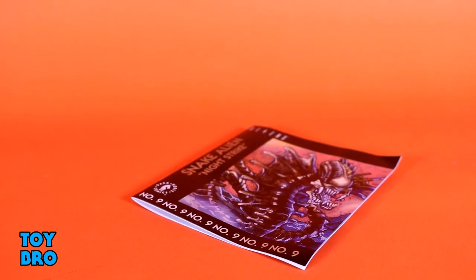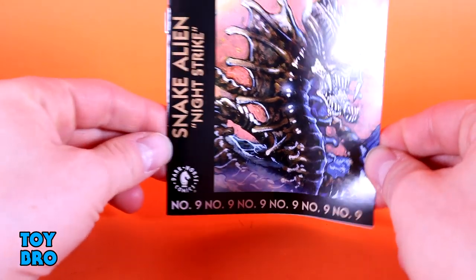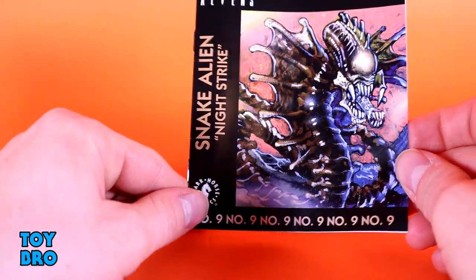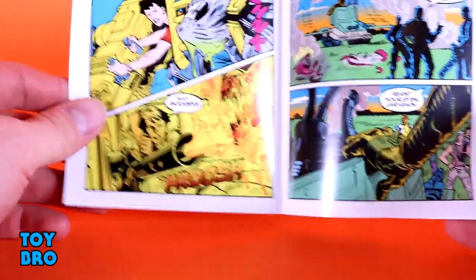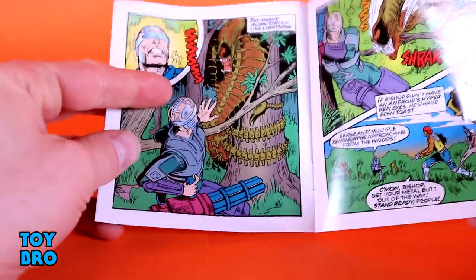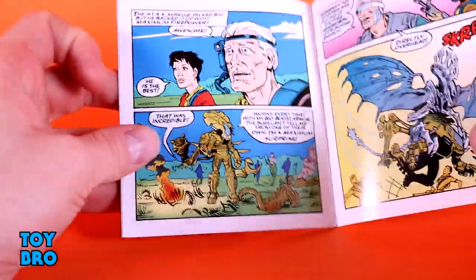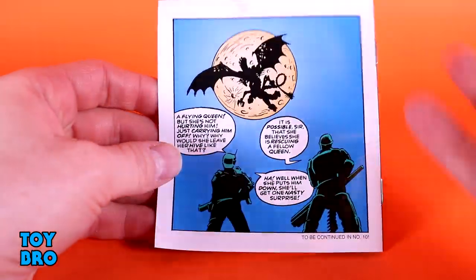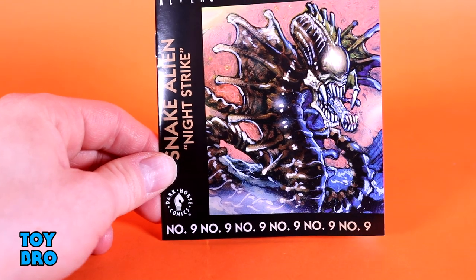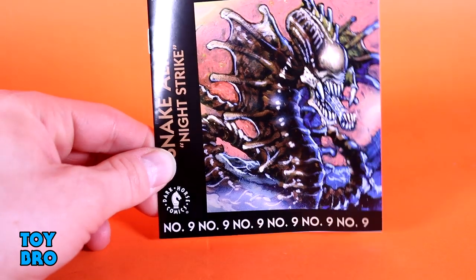Just like the scorpion alien, this guy doesn't come with any real accessories, but he does come with a bonus vintage mini comic that came with all the Kenner figures — reprinted and recreated by Dark Horse for NECA. This is number nine, the snake alien Night Strike comic. It's a little backstory and insight into the history behind some of these more outlandish aliens. You can see the snake alien in a tree attacking colonial marines. NECA going to the trouble of making these reprints happen is a cool nuance that makes you really want to get invested in this line.